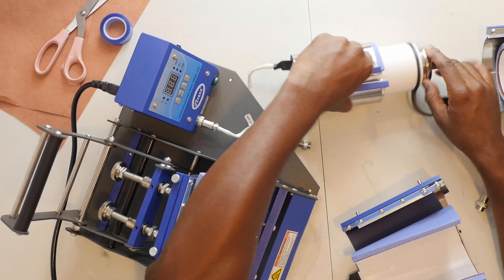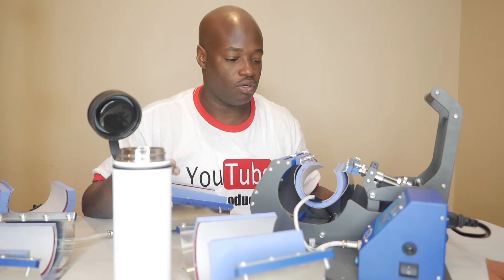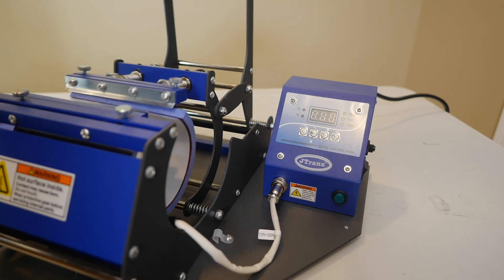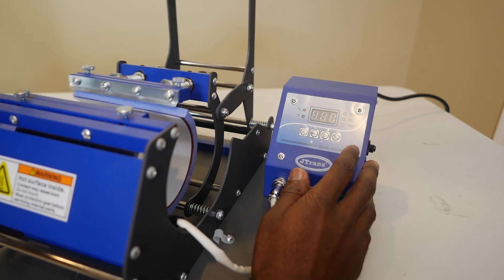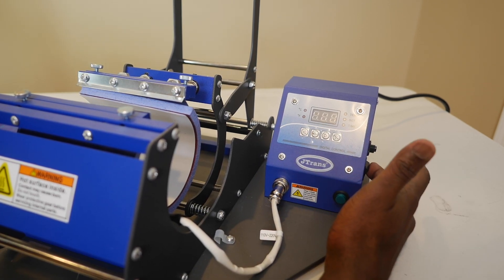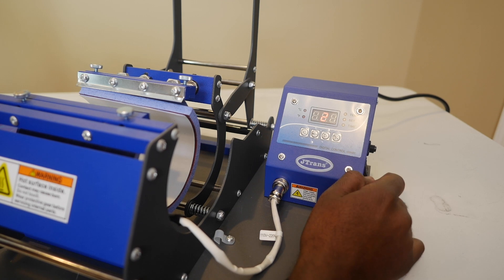Let's go over the control panel — this is really important. Typically when we deal with heat presses, we're used to just pressing down and it starts the countdown sequence. This is not how this unit works. Everything is controlled through the control panel. The handle does nothing but put pressure on and off — it does not engage any timing or heating. You're going to hit the on button on the switch on the side.